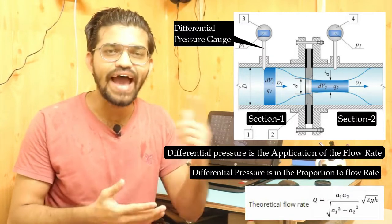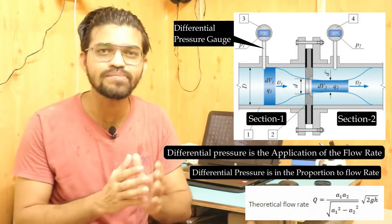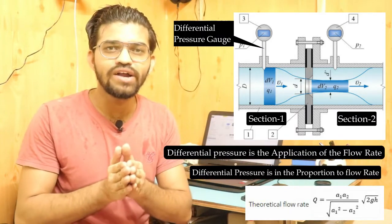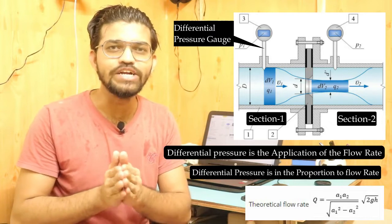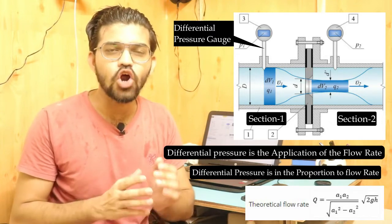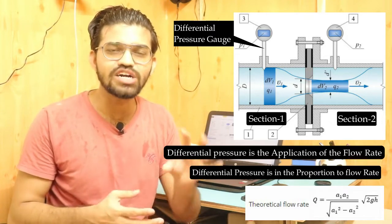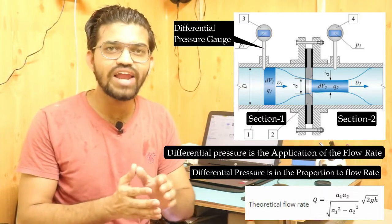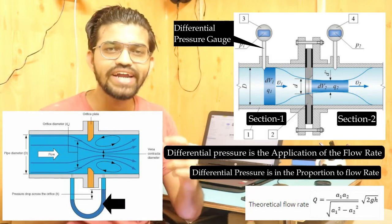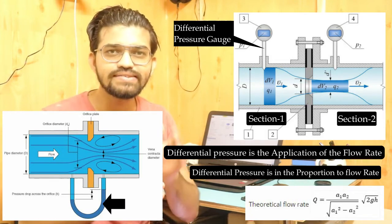The formula to calculate theoretical discharge is the same as for the venturi meter: Q = (A1 × A2 × √(2gH)) / √(A1² − A2²). We can use either a differential pressure gauge or a U-tube manometer to find the pressure difference between section one and section two.